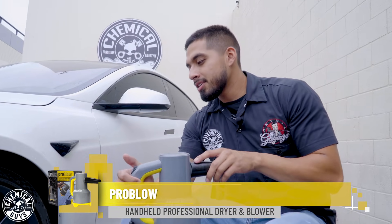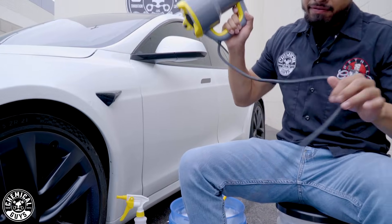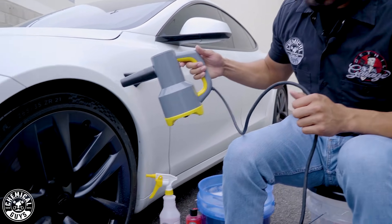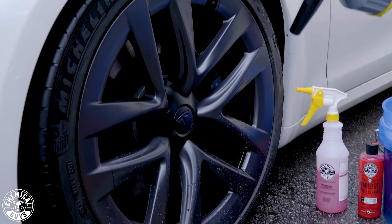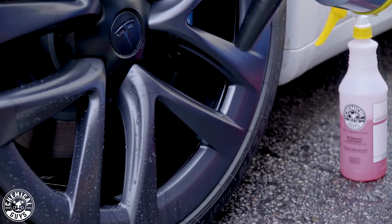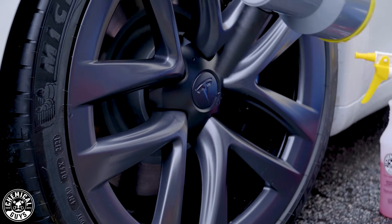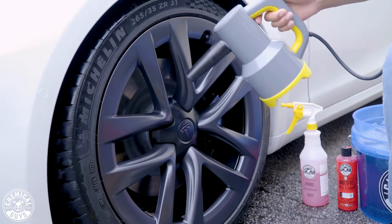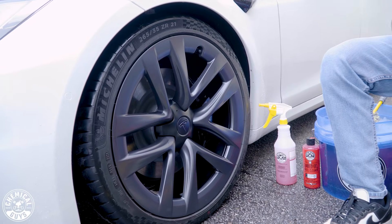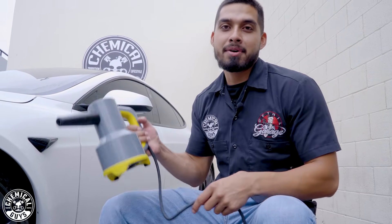Bonus clip, guys. If you have very intricate wheels, this is when you bring out the ProBlow. The ProBlow is a blower with a 10-foot long cord, and all you do is just blow away. And just like that, I dried the wheel finish without using any microfiber towel — just the ProBlow. So if you love it, pick it up today at chemicalguys.com.